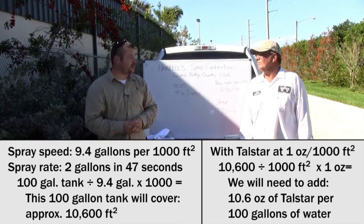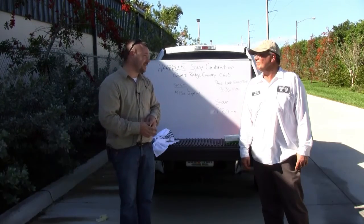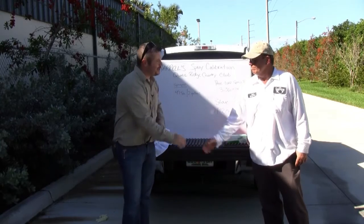Paul, I thank you for allowing us to work with your equipment and for taking the time out of your day. We really appreciate it. Thank you.